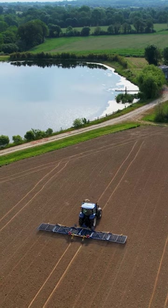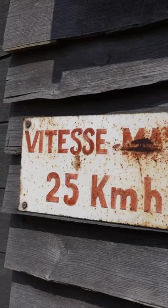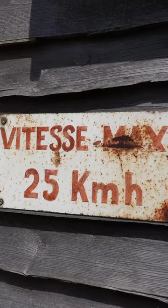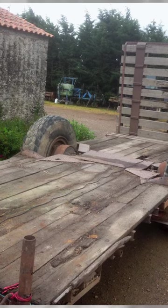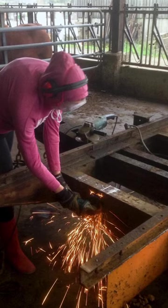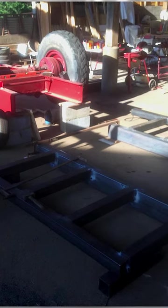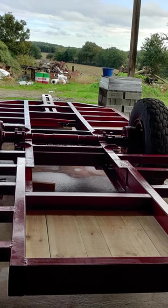We built this tiny house completely ourselves — it was a DIY project. We decided to buy a tractor trailer, which meant we had no weight limits, and then welded it to the shape of the tiny house. We also decided to make it wider than a typical tiny house so that we would have more space on the inside.